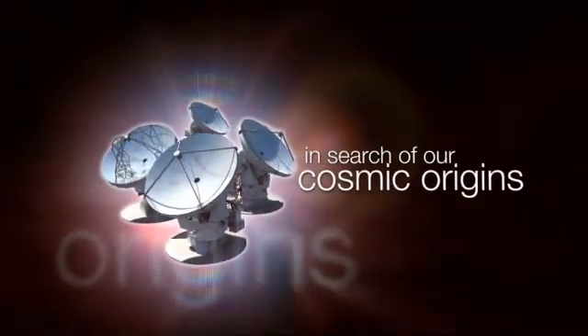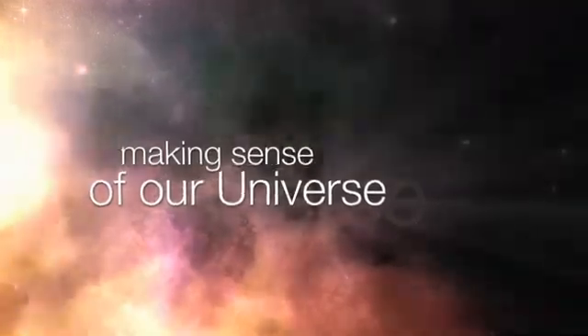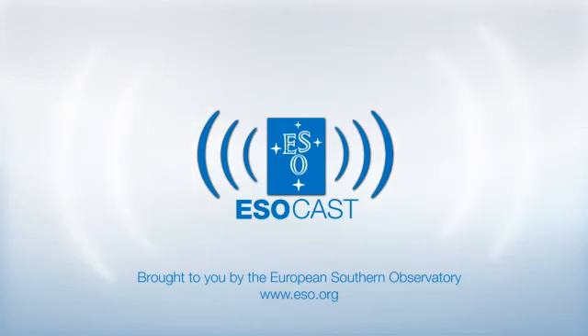This is the ESOcast — cutting-edge science and life behind the scenes of ESO, the European Southern Observatory, exploring the ultimate frontier with our host Dr. J, a.k.a. Dr. Joe Liske. Hello and welcome to the ESOcast. In this episode, we're going to follow the recoating of one of the VLT's primary mirrors.